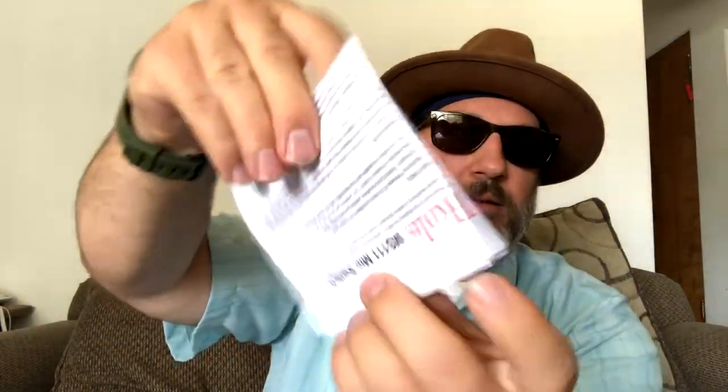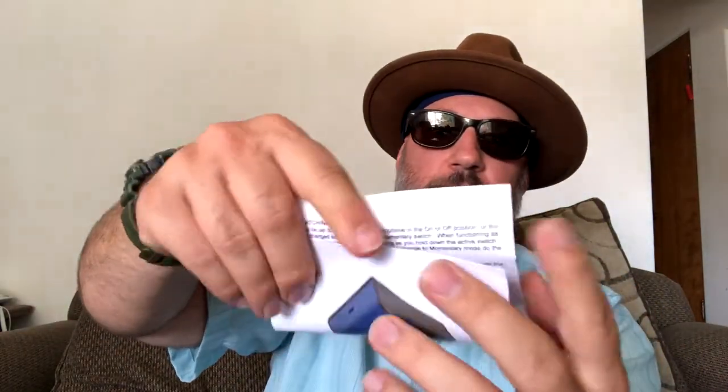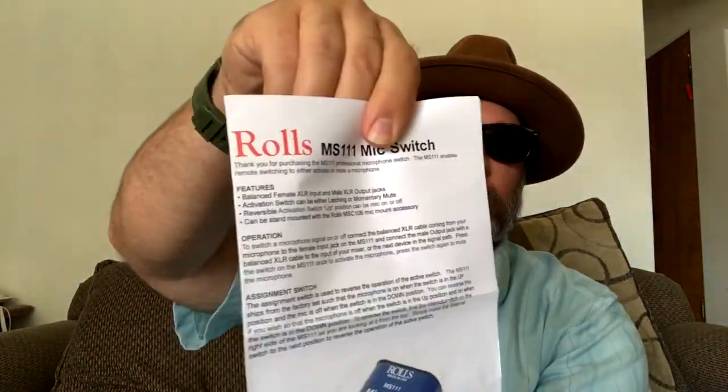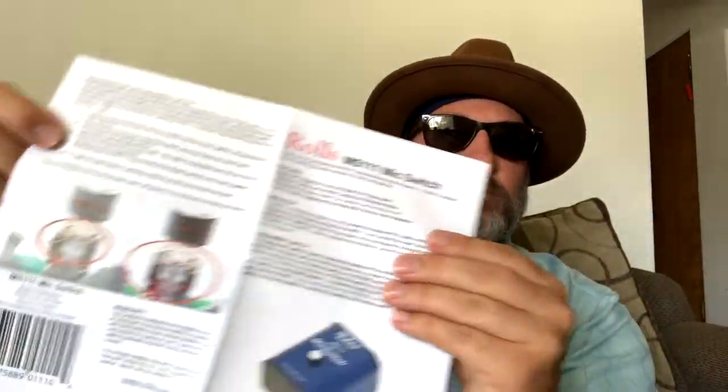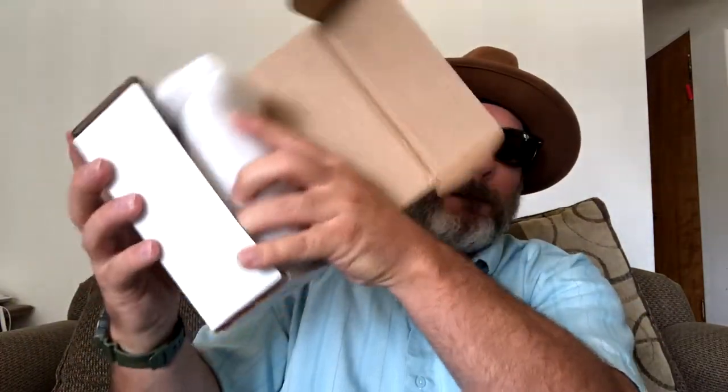A little paperwork on it. The box packaging is right there — oh cool, there you go. Very very simple, great thing to have.